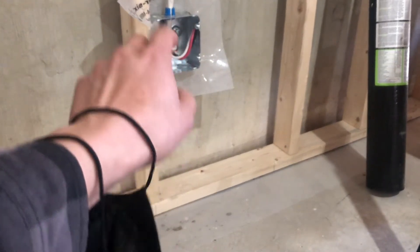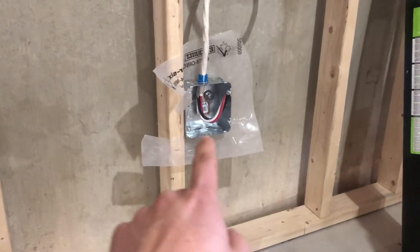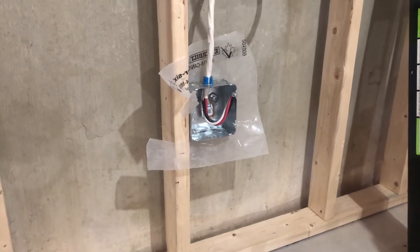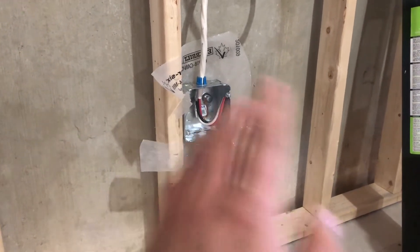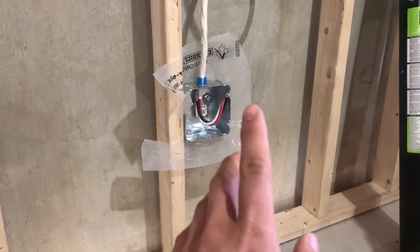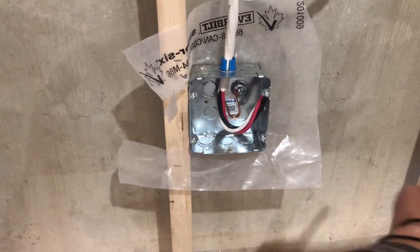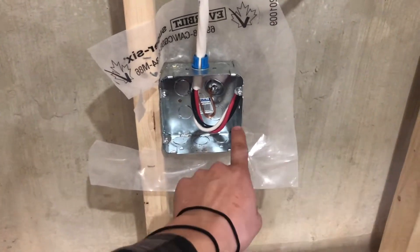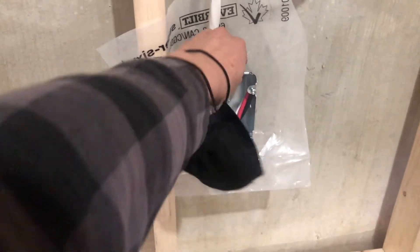Another issue: this box is four inches in diameter, and anything four inches or more requires fastening on both sides. So I'll have to build this out and add another two-by-four there to secure it properly.